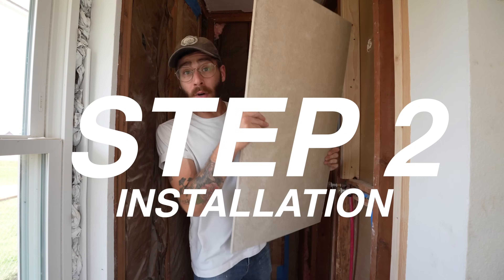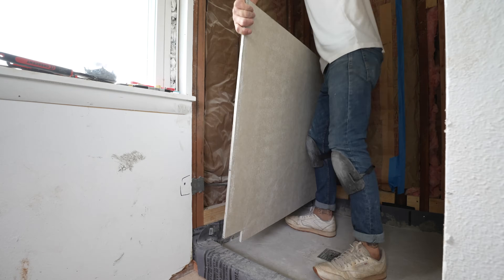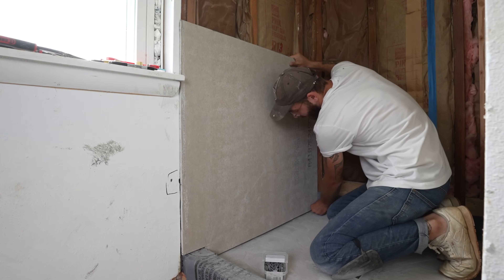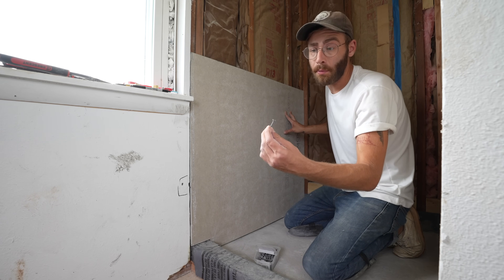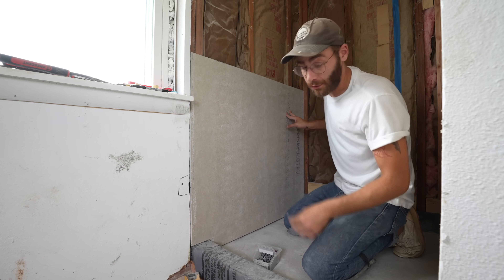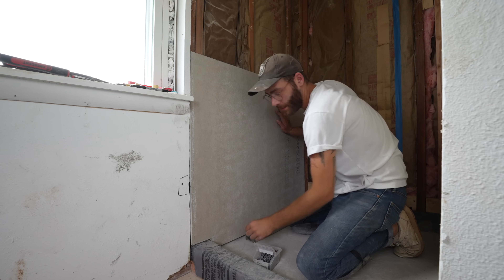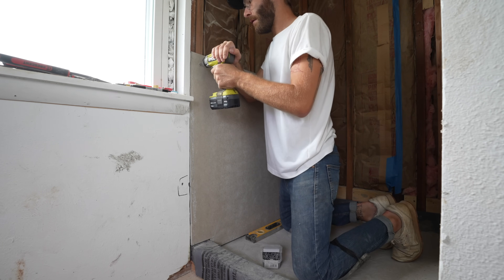Moving on to step two: installation. Here comes our first piece, and the first thing we're going to do is just make sure it fits. I'll use a couple of screws as spacers so that this sits about an eighth inch off of our mortar bed. The screws I'm using are made for fiber cement board and they're inch and five-eighths, which matches half-inch thick material. Next I'm just going to grab my level to make sure that everything's sitting plumb. Be sure to come in a couple of inches from your edge so the screw doesn't damage the sheet.